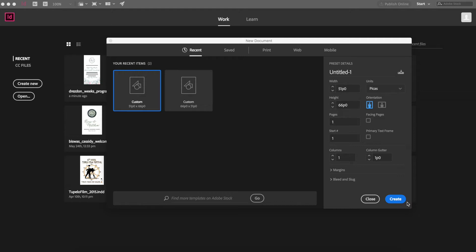First I want to create a new document and I'm going to create it in inches. I already know the dimensions of my workspace, and that is going to be 11 by 7.333 inches.